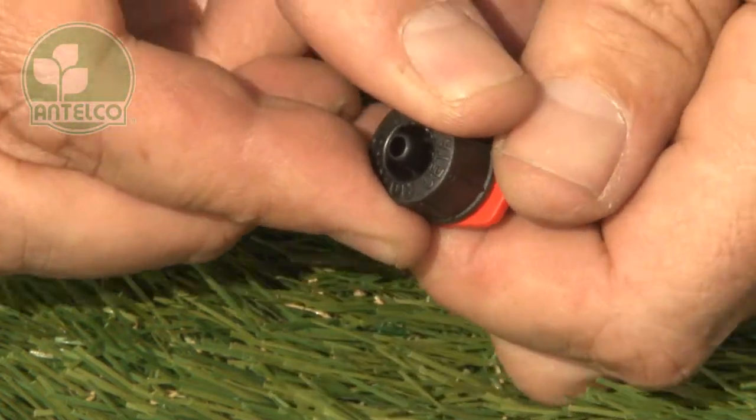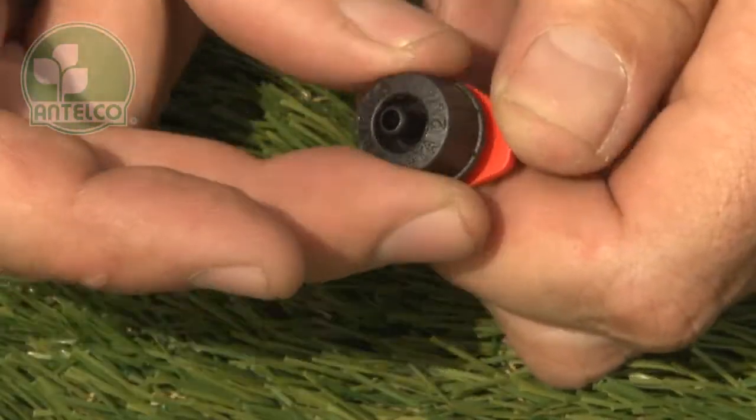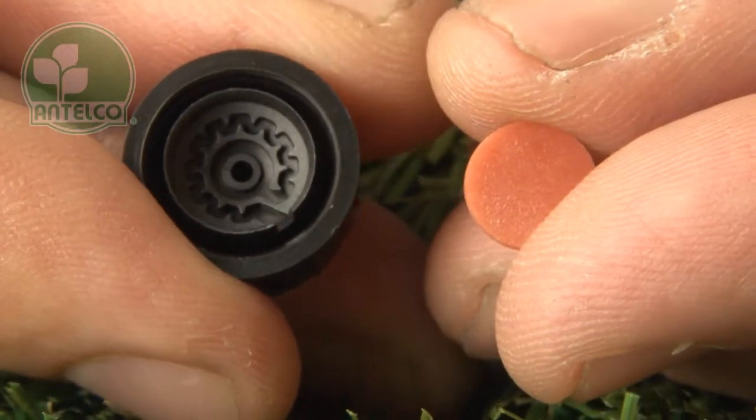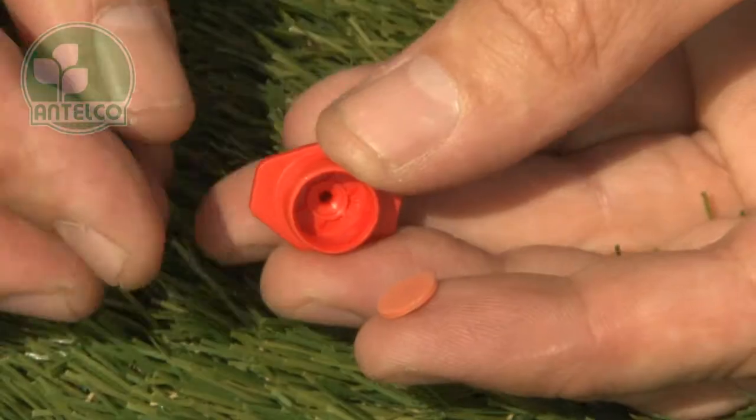CETAs can be taken apart for cleaning and inspection. Unscrew the cap to expose the internal passages. CETAs have a turbulent labyrinth and a flexible silicon diaphragm to provide accurate pressure compensation.